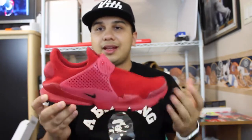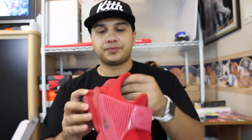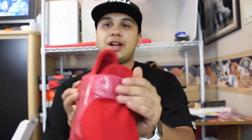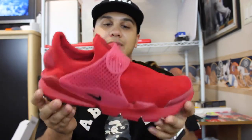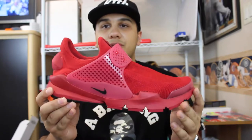A lot of people are saying it doesn't look like it has a lot of support because it's just a whole mesh upper. But this little heel cup, even though it's not really attached to anything, does offer a lot of support in my opinion. And then also the strap — you're able to pull it out and lock it in wherever you want. So support is very much there. Very nice comfortable shoe.